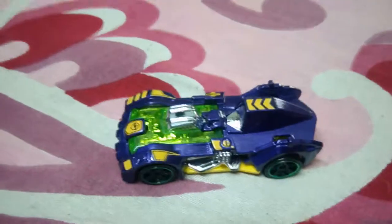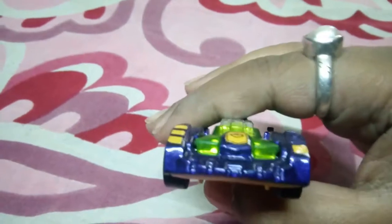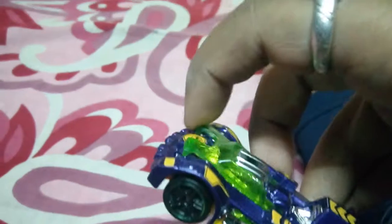Hello guys, my name is Ankan Chakrabarty. I made this video with my Tarbot — this car named Tarbot. This is a cool car. See, it is violet in color. It can be opened — the engine, see, like this. You can open it like this. This is a really cool car.